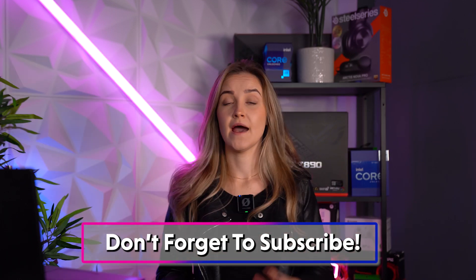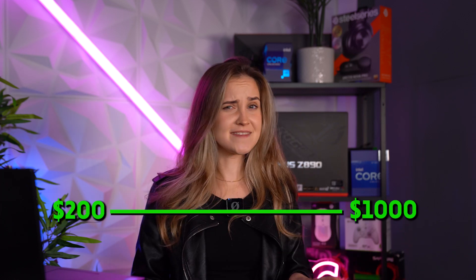So let's look at your options. At the moment we only have Z890 motherboards with the LGA1851 socket, and the prices vary from $200 to $1000. We'll start with the priciest options.